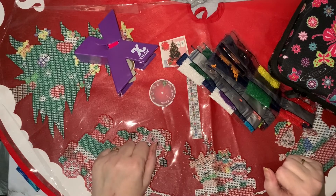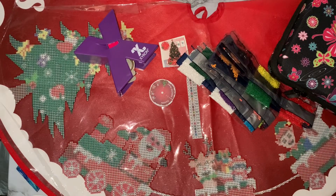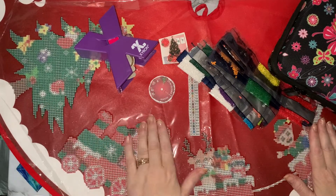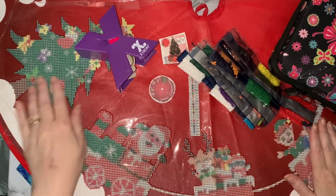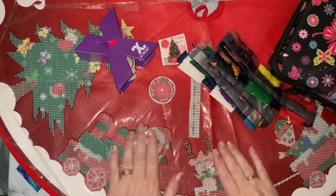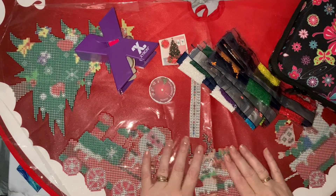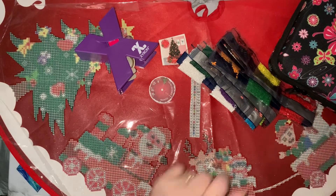Hi everyone, Liz here. Thanks for stopping by. Today I'm going to kit up my Santa train tree skirt. I've done an unboxing on this, so if you want to see that it's in my playlist or I'll put a link down below. There's quite a bit of this to do, hopefully I'm getting the Christmas tree out at the weekend, so let's get cracking.